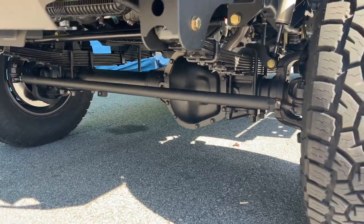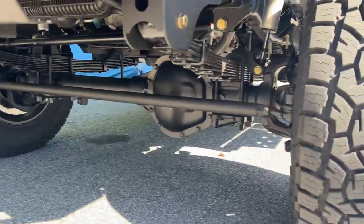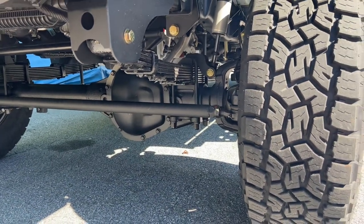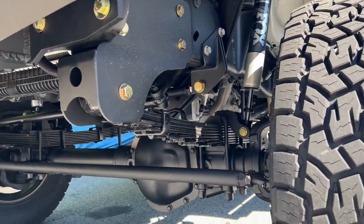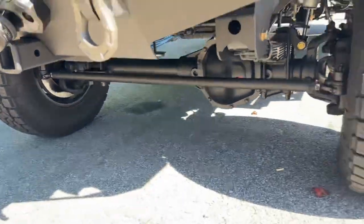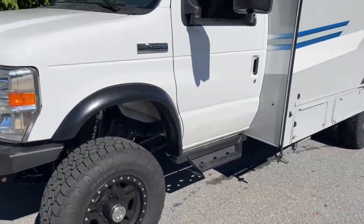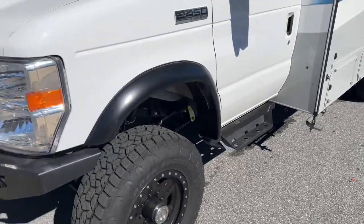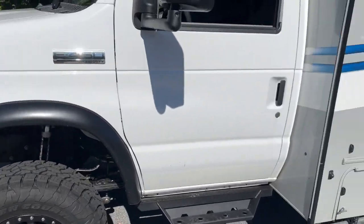Up front, we've got a Stage 3 front axle, 4.56 gear, TrueTrack, and crossover steering. This is what we used to call the RSC upgrades — it has Dynatrack knuckles, hubs, and spindles. Single Fox 2.0 as usual. You can see the track bar mount and custom spec springs. We swapped out the factory steps for our cab chassis side steps, available on the website. Bushwacker flares.